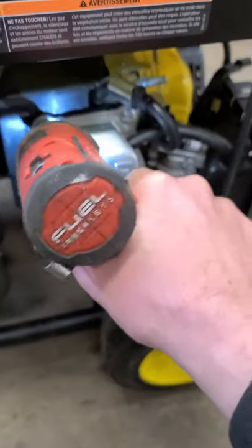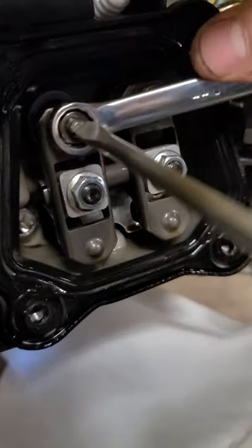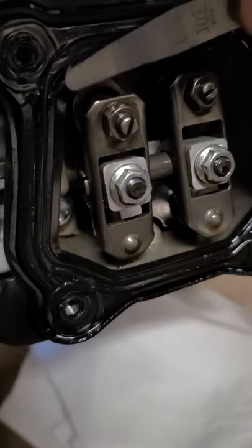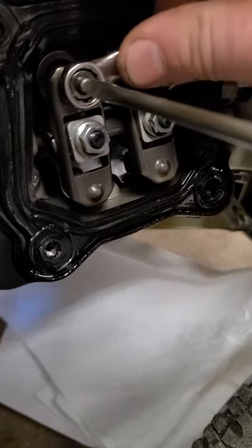Now I'm going to adjust the valve to four thousandths of an inch. Loosen the 10 millimeter nut and turn out the screw a bit. Now check your valve lash with a feeler gauge — it's good at four thousandths here. Hold the screw and tighten up the nut.